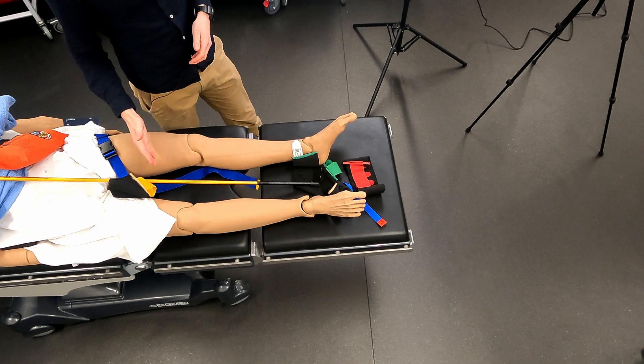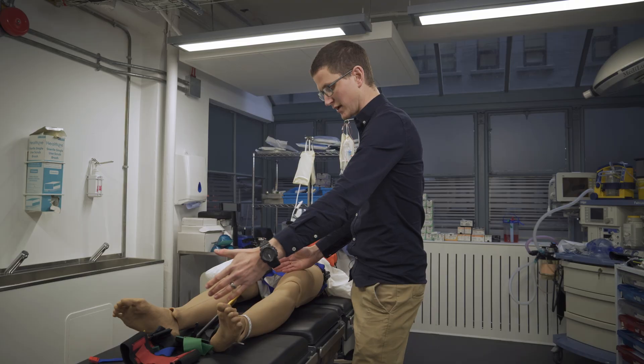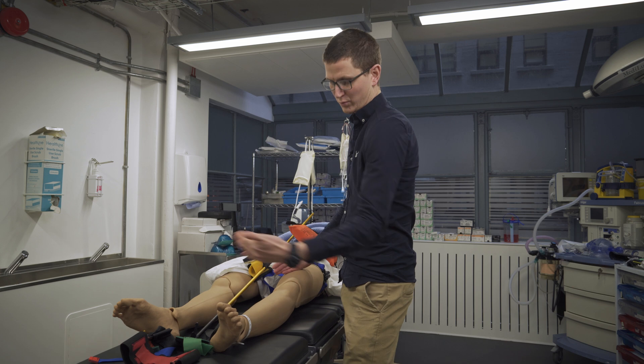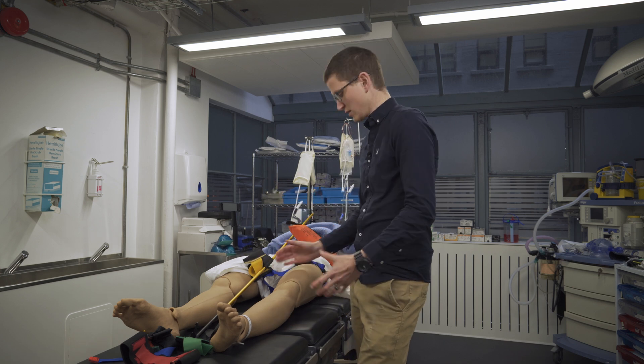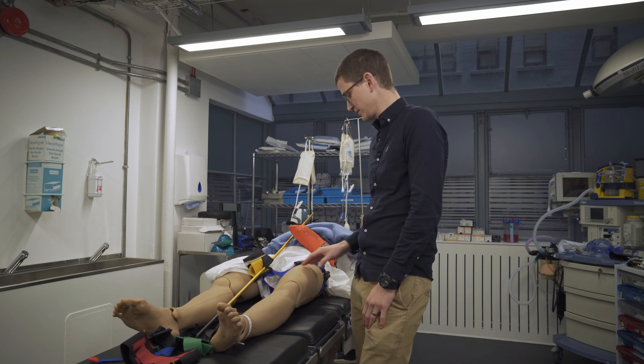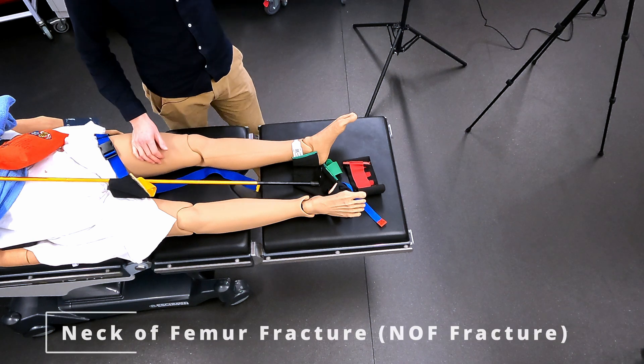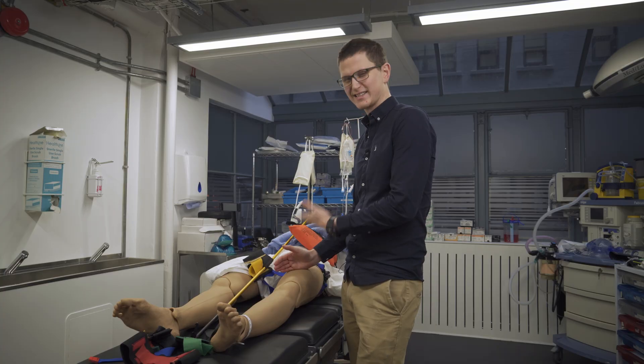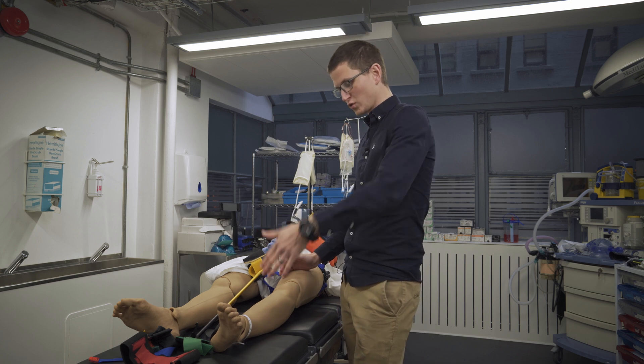How do we know if there is a mid-shaft femur fracture? We're going to see shortening of the leg — the injured leg will be shortened and rotated. The swelling will be in the middle of the thigh. If they have a neck of femur, you're not going to see that mid-shaft swelling. This also takes significant force, with that shortening and rotation.